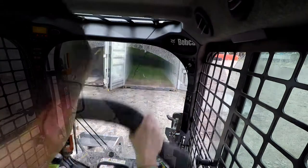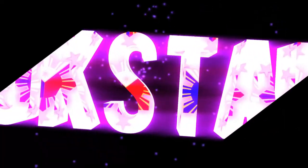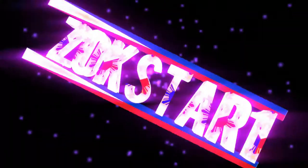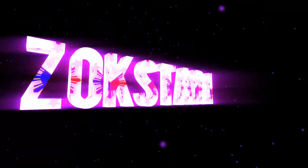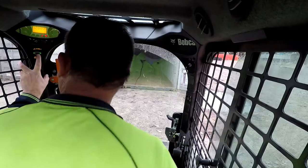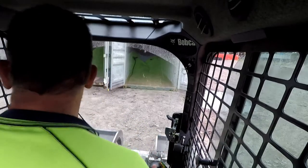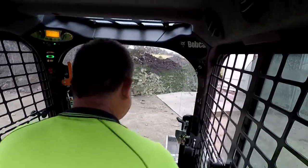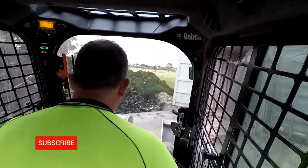Alright, let's rock and roll. Now I'm not going to show you the complete loading of this container — I'll just throw in a few buckets just so you can see.